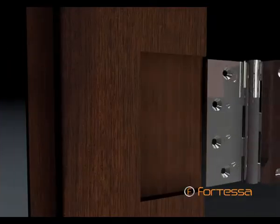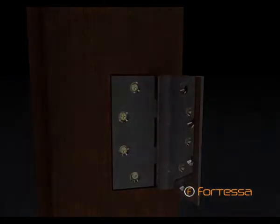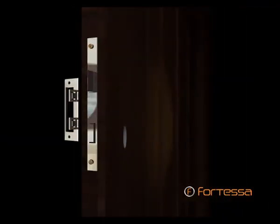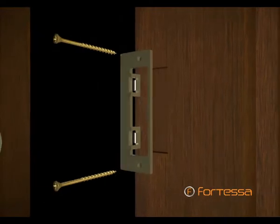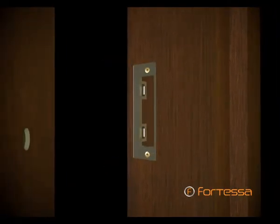Each assembly is guaranteed. Each hinge is attached to a properly recessed door using high-grade wood screws. A lock or latch is then fitted to a prepared door, and a fore-end secures the lock mechanism in place. A strike plate is then fastened to the door frame, or in the case of double doors, to the receiving door.